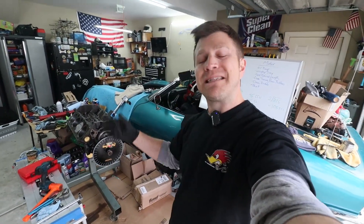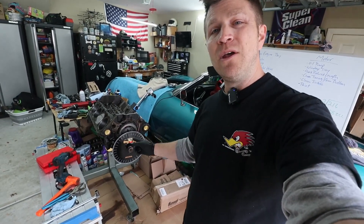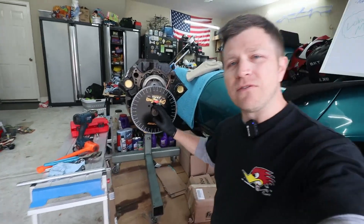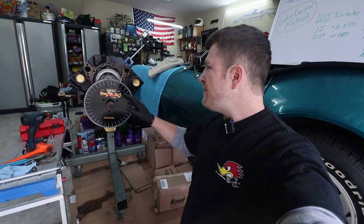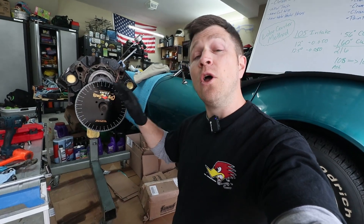Hey folks, welcome back to the channel and once again welcome back to my 1970 Corvette and the 350 small block that we're putting back together to put in the car. In this video I want to show you guys what I'm doing with the camshaft and as you could probably tell by this degree wheel, we are degreeing the camshaft. Not to bore you guys with all of my details and first time learnings, I'm just going to walk you through what I'm doing and what I have found.